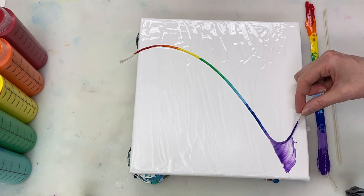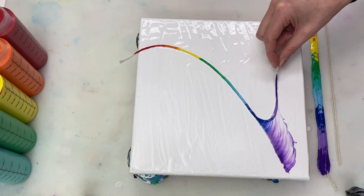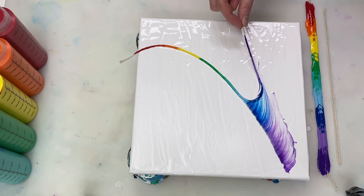Hi guys, thanks for joining me. Today I'm going to be doing a rainbow colored feather to prepare.